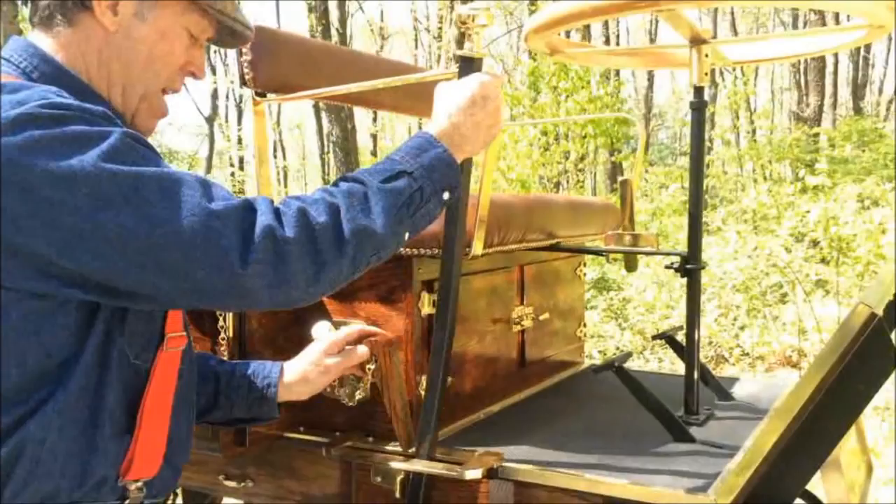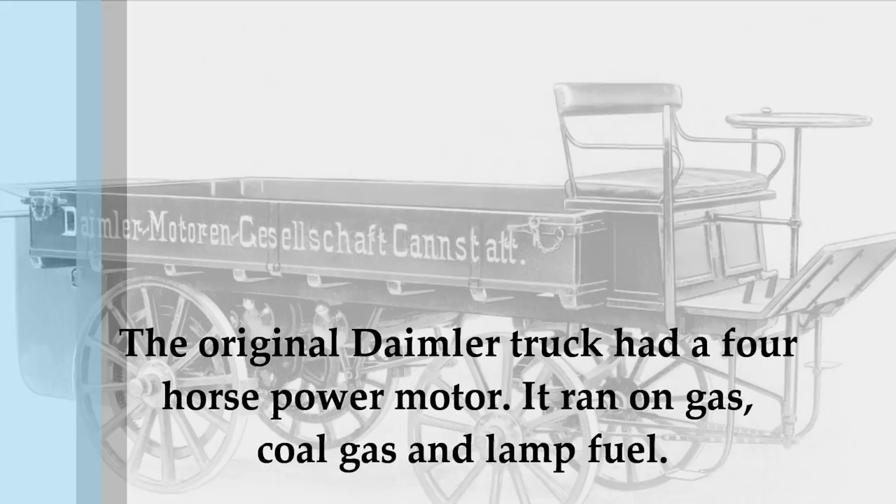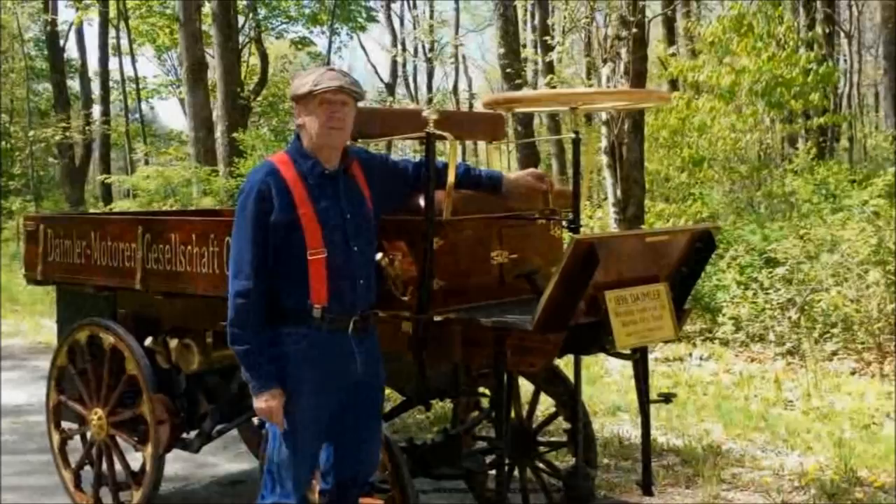This is the gas fill — you just take it off, pour it in here, and it goes underneath into a nice brass tank. And what you have here is the gas pedal, which is a handle that controls the speed of the engine.